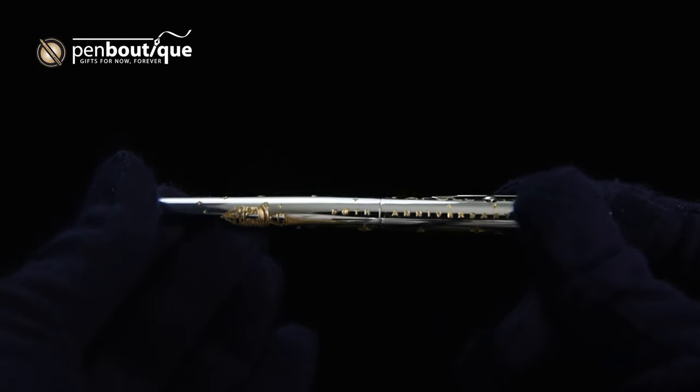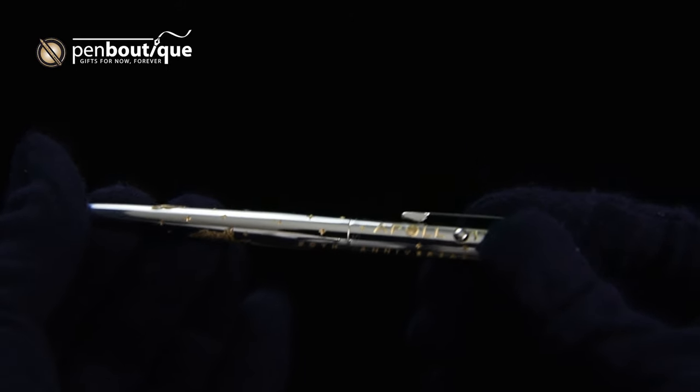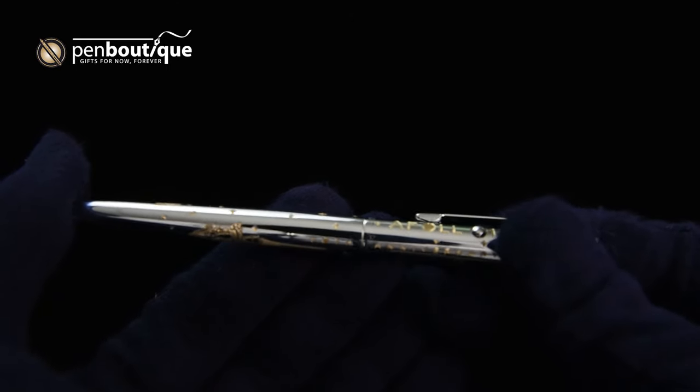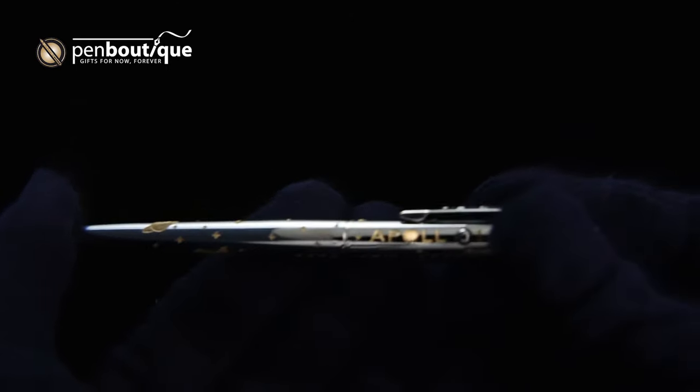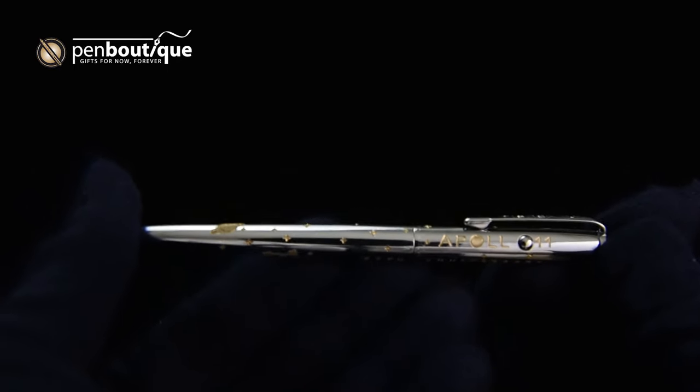It has also been used on the French space program, on every North Face Everest expedition — which is an expedition up the especially treacherous northern face of Everest.